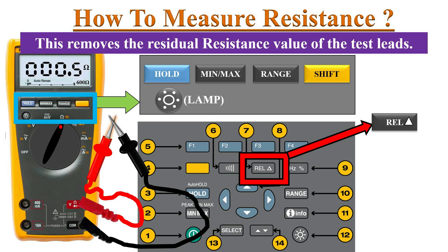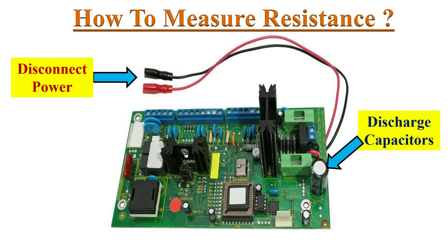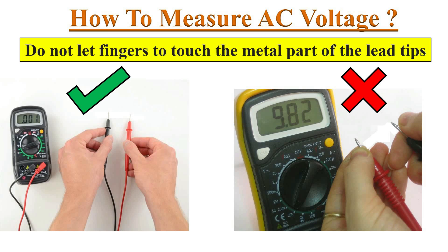We must consider this small resistance value as zero, or use the relative function to make the display read zero. Before measuring resistance in a circuit, ensure that power is disconnected, and if the circuit includes capacitors, discharge them.